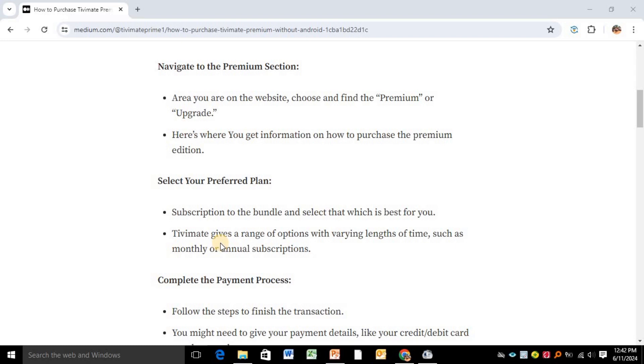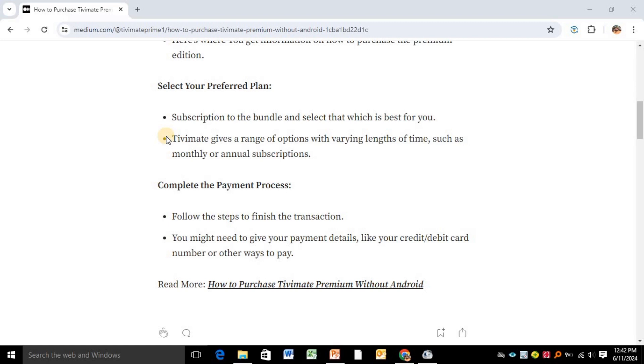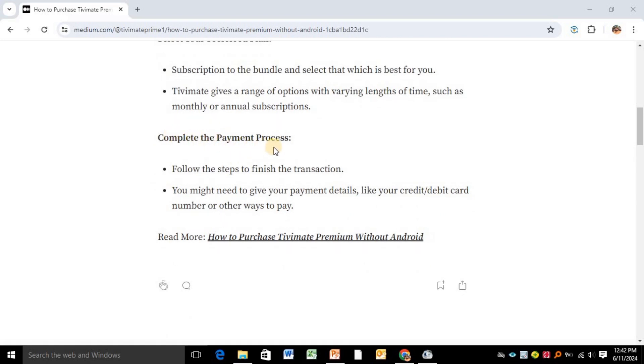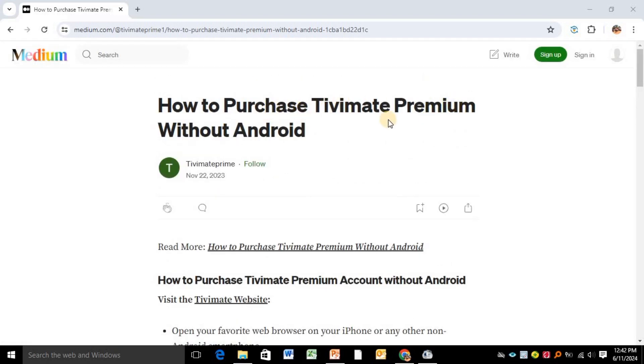TV Mate gives you a variety of options when upgrading to premium. You can pay monthly, meaning you're paying a subscription for a full month, or annually, meaning you're paying for a full year. Then complete the payment process by following the steps to finish the transaction — you may need to provide your payment details like a credit or debit card.